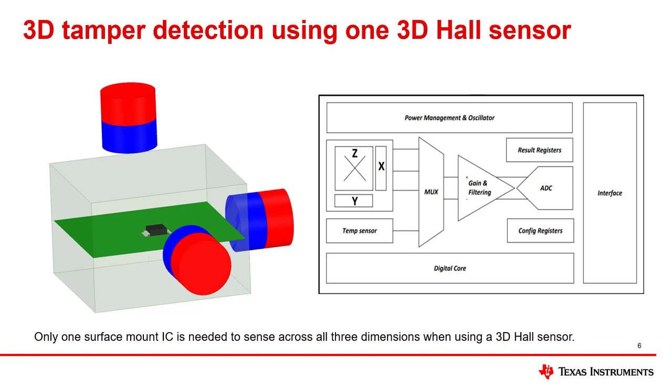Instead of using three 1D hall sensors, an alternative approach to detecting magnetic tampering is to use one 3D linear hall sensor, which has three mutually orthogonal hall elements integrated into a single package, thereby enabling sensing in all three directions — the X, Y, and Z directions. In addition to one out-of-plane sensor, 3D hall sensors also have two in-plane sensors integrated, where the in-plane sensors detect the magnetic field parallel to the die. Consequently, 3D linear hall sensors can detect any magnetic case orientation with one surface mount IC, enabling a more compact PCB layout and reduced PCB manufacturing costs.